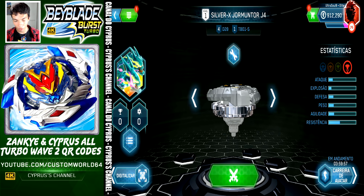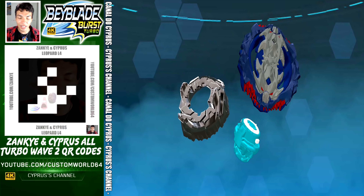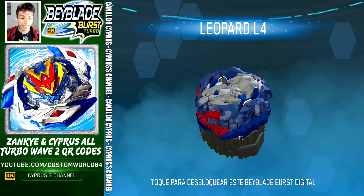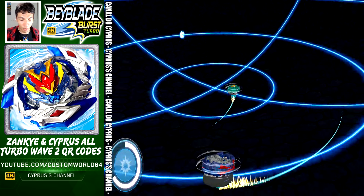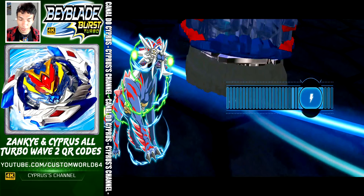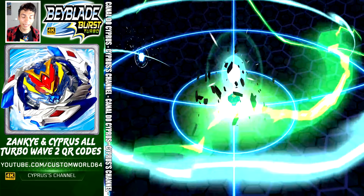This is a very famous Beyblade — this is Vice Leopard L4. The code is right there on the screen. Let's activate Leopard, with the frame no less. This is Leopard — and there. 50%, but that doesn't matter.